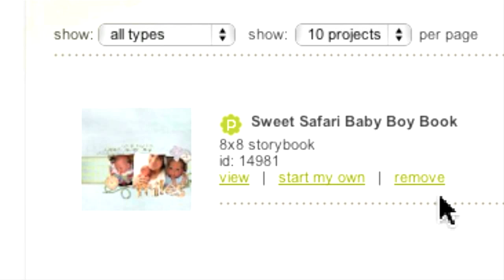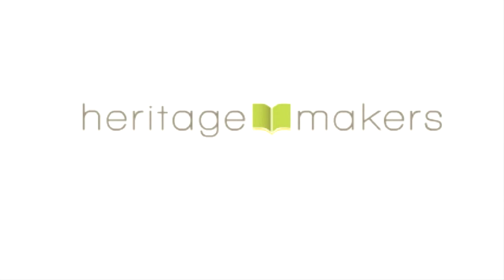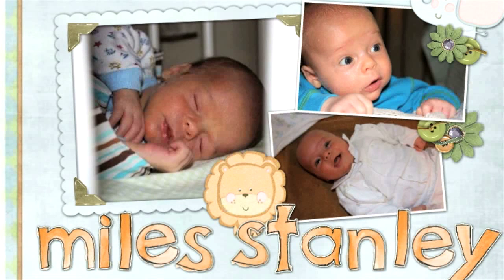Let's say you want to go ahead and start working on a template. We're going to click on Start My Own, which takes you to My Projects in Progress. The Edit button launches the Studio Editor and loads the template. The template will include all photo and text placeholders, embellishments, and backgrounds. Going forward with the editing process will be covered in another tutorial.